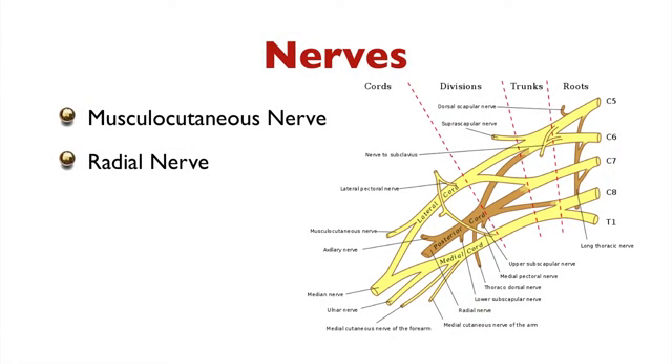When it comes to the innervations of the muscles in the arm, there are only two nerves that we need to be concerned with. Remember, I'm not dealing with the forearm, just the arm. Those two nerves are the musculocutaneous nerve — which comes from the lateral branch of the lateral cord — and the radial nerve, which is the medial branch of the posterior cord. Those are the two nerves concerned with the arm muscles, and they're going to innervate all the muscles in the arm.